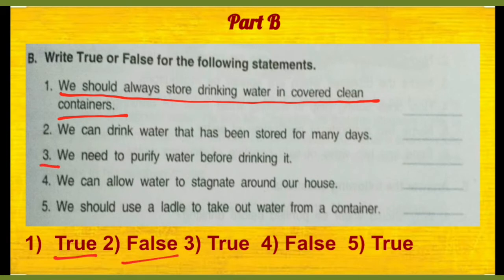Then number 3, we need to purify water before drinking it. Hamein paani ko peene se pehle purify karna chahiye — that's true. We can allow water to stagnate around our houses.